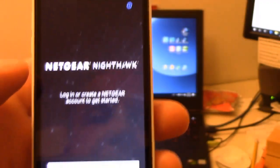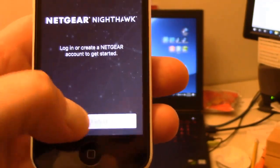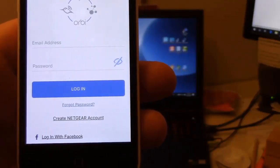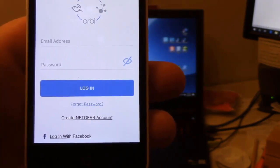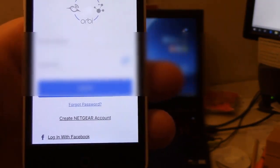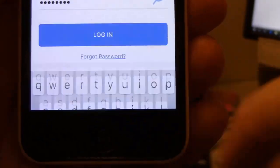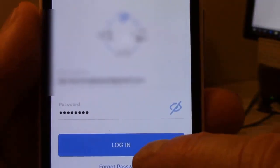Then we'll bring up the Netgear app again and click on get started. We need to log in with our email address and password that we used for our Netgear account. So after you enter in your email address and your password, click on return and then click on login.